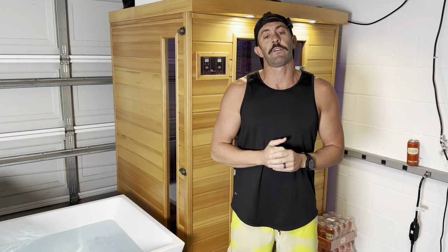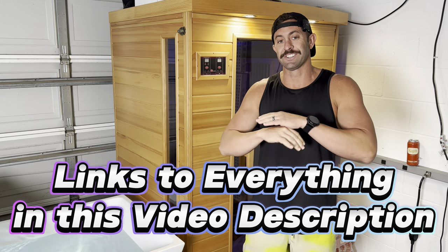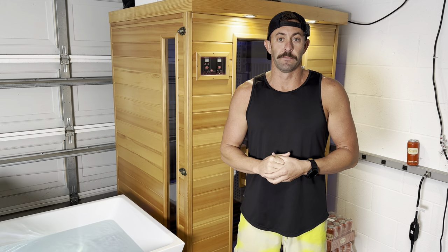To make things easy, if you want to follow along, I'll have links to everything I use including this sauna down in the description below. I've purchased everything you'll see in this video on Amazon so we can make it really simple. All right, let's jump right in.